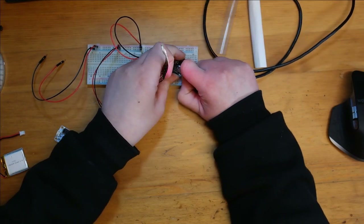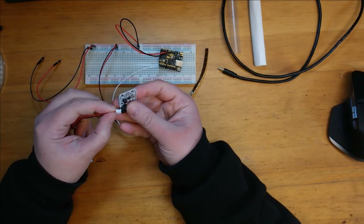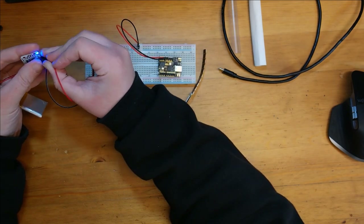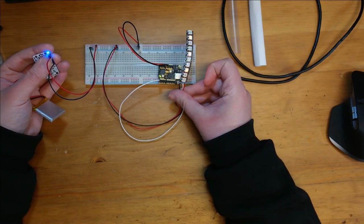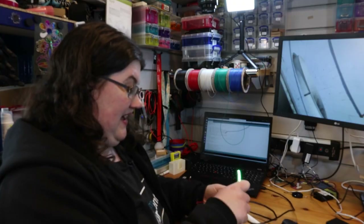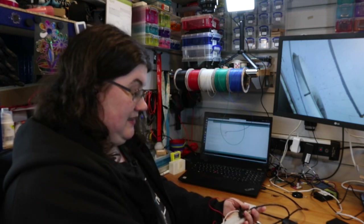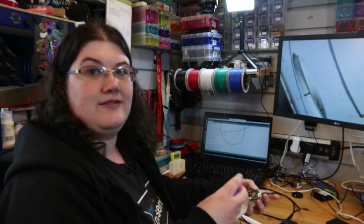Now I want to check that the LiPo can power the circuit as well. I'm going to plug in my LiPo battery and use the Power Boost board to put five volts onto the board — and that's all working. So I've got battery power to lights, which I'm really happy with. Now I've got all that working and checked, I can start thinking about how I'm going to mount this in my case. I'm going to need room for the LiPo battery, the power board, the Arduino, and however many Neopixels I can fit into my design.